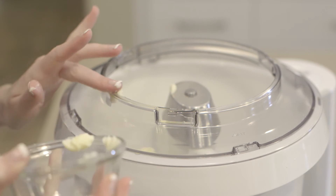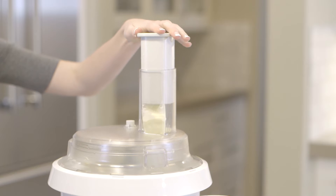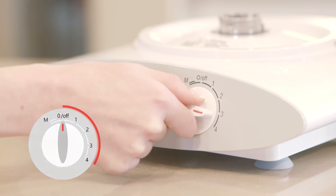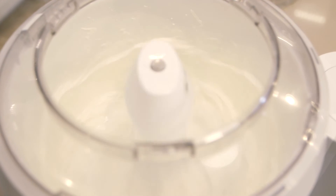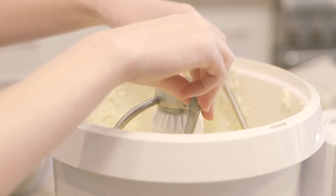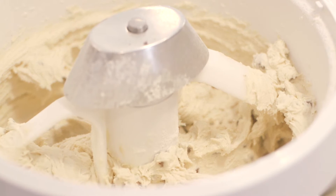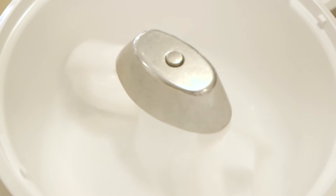Hard butter should always be softened to room temperature or grated into thin pieces before mixing into the flour. As you mix, gradually increase the speed from one to four. For making cookies, use the wire whips to cream softened butter, sugar, and eggs. Then switch to the dough hook before adding flour and other dry ingredients. This is especially effective when making extra large batches of cookies — mix up to 34 dozen at a time. Or you may purchase the optional cookie paddles with metal whip drive.